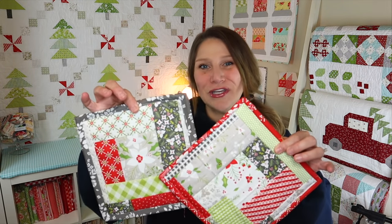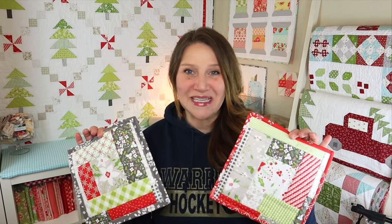Hi and welcome back to my channel. My name is Erica. Today I'm going to be showing you how to make these super cute handmade potholders. These are quilt-as-you-go potholders, so they're lots of fun. You don't have to do really much measuring or anything like that. They're also a perfect project for kids — you can really have a lot of fun with these and get creative.